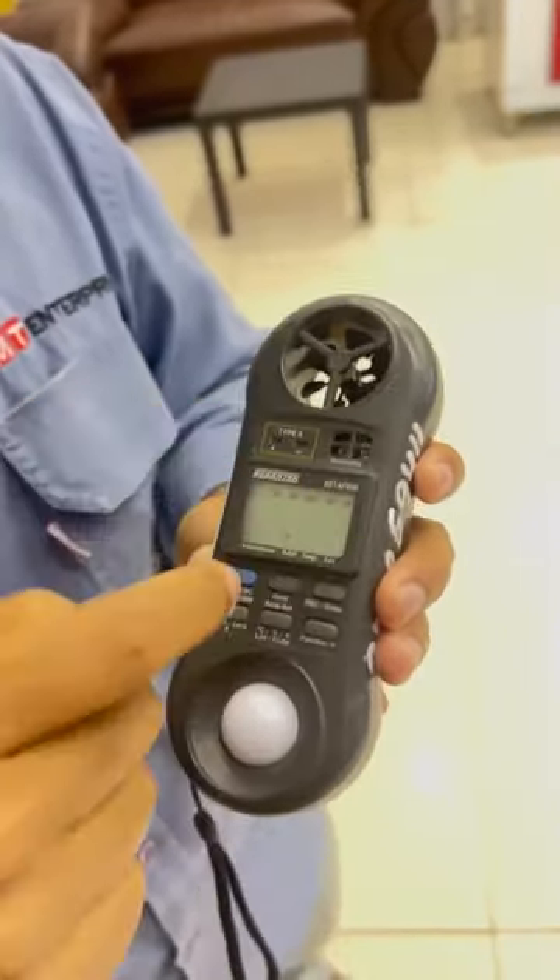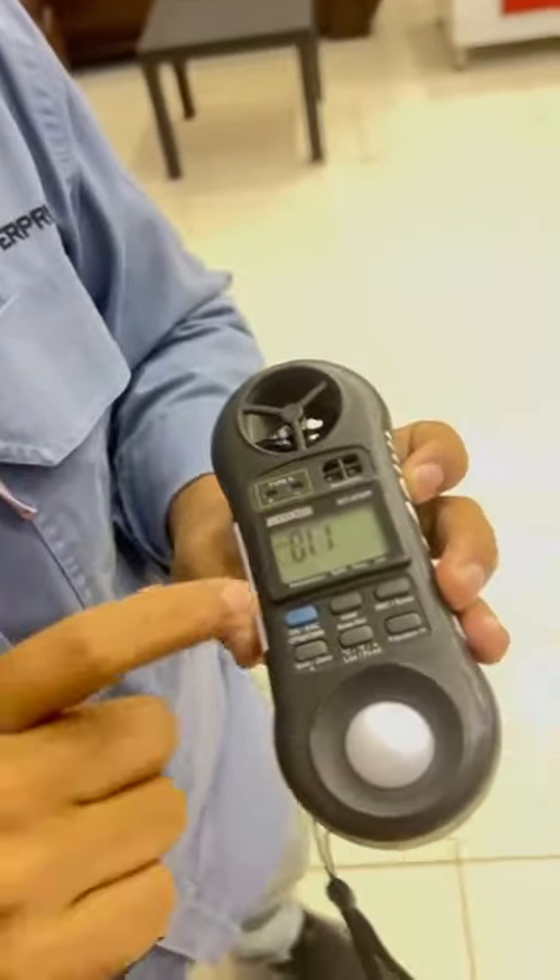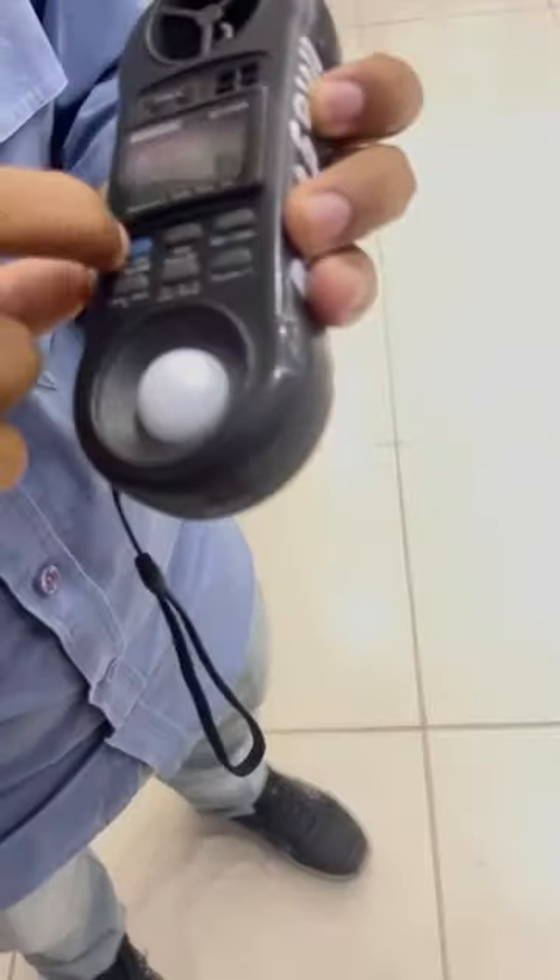Thermocouple cable — it will work. This one also, okay. Simple now, we have to go down, yeah.